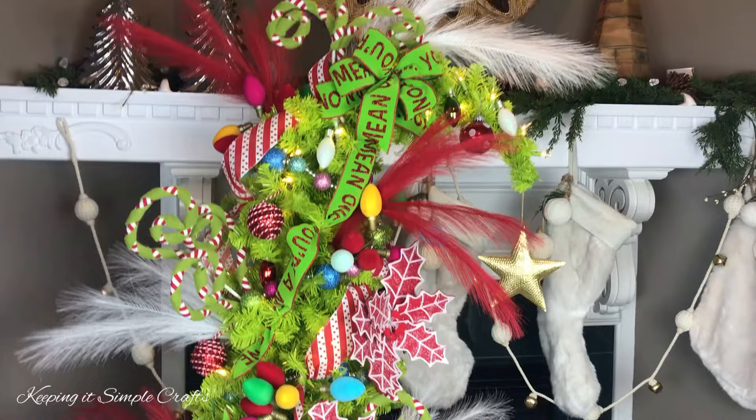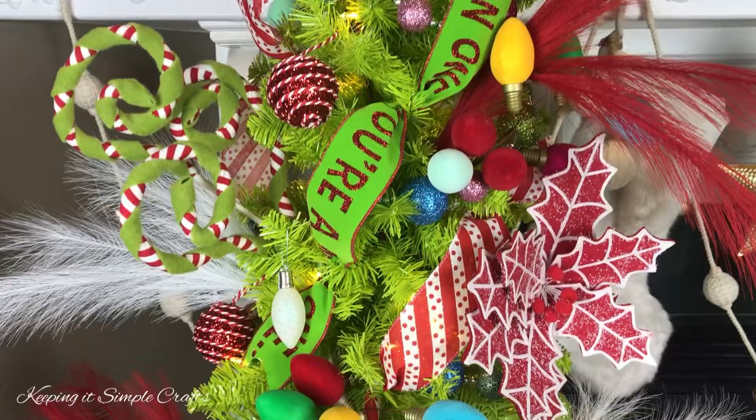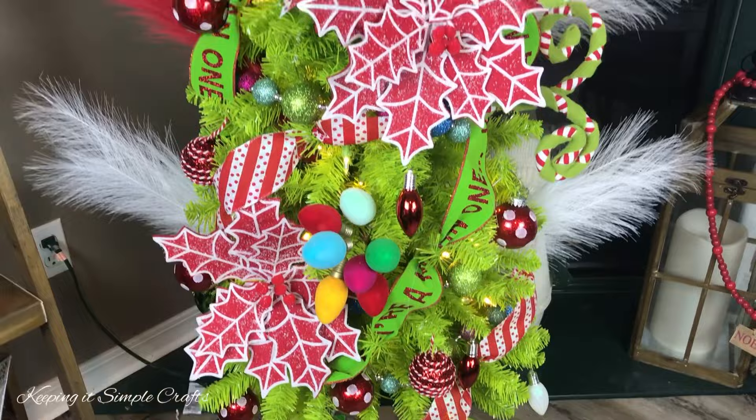I know this Christmas tree is not everyone's style and taste, but I just thought it was so fun and whimsical for Christmas, and my kids and I just love watching the Grinch movie every Christmas, so I hope you enjoyed watching me decorate my Grinch tree. If you did, please give this video a thumbs up, share it, leave me a comment, and if you have not subscribed to my YouTube channel, I would love to have you as a subscriber. I share lots of budget-friendly DIYs, shopping hauls, shop-with-me videos, decorating videos, and all of that kind of fun stuff. Thank you so much for watching, and I hope everyone has a Merry Christmas.